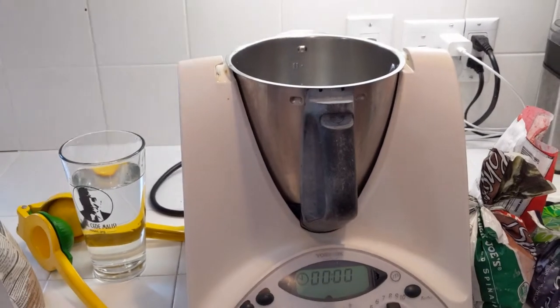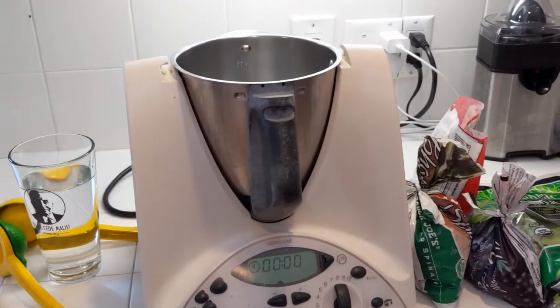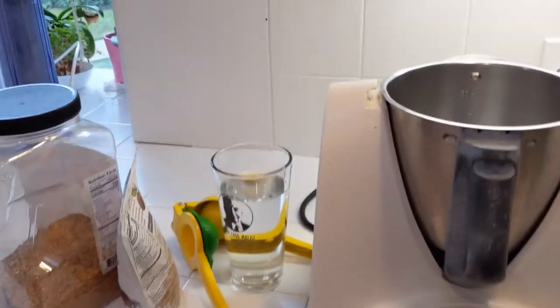I'm here in my kitchen and I wanted to show you how I make my what I call the very berry chocolate cherry smoothie. So let's get started. Here is what I use to make my smoothies — a Thermomix. If you have any other high-powered blender, that will work just as well.